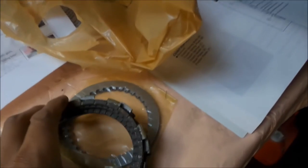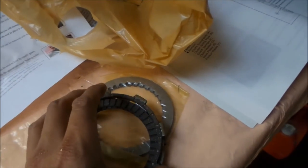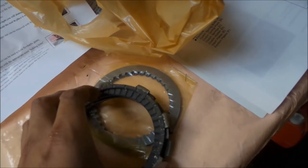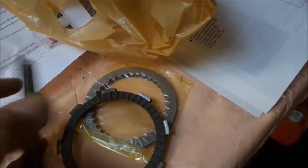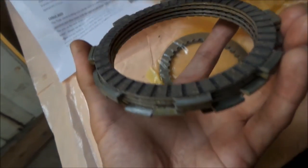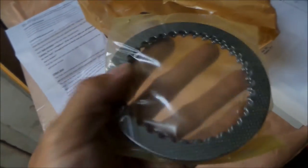I'm going to show you how to soak the clutch. These are interesting - they're all different. Just make sure when you install these that you install them properly. These are the plates with the clutch material on them. They look like they're rusting, but I'm sure they've coated them with something to prevent that. Should be fine once the bike starts running. And these are the metal plates.